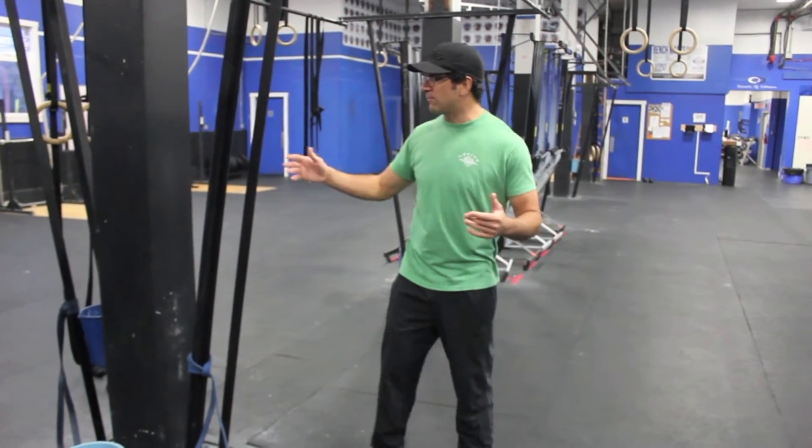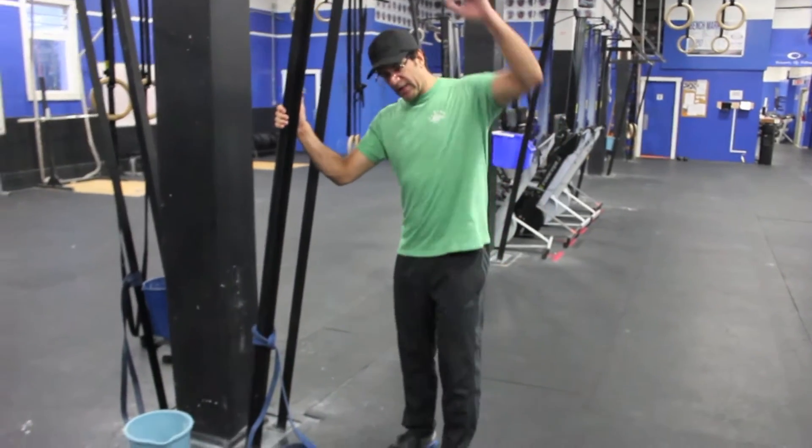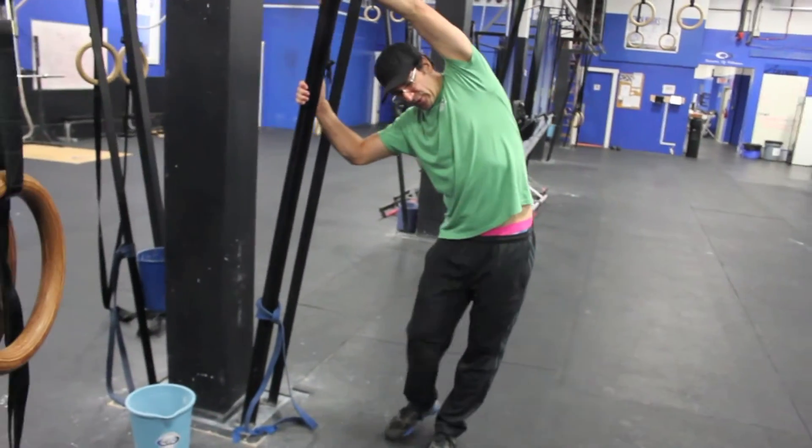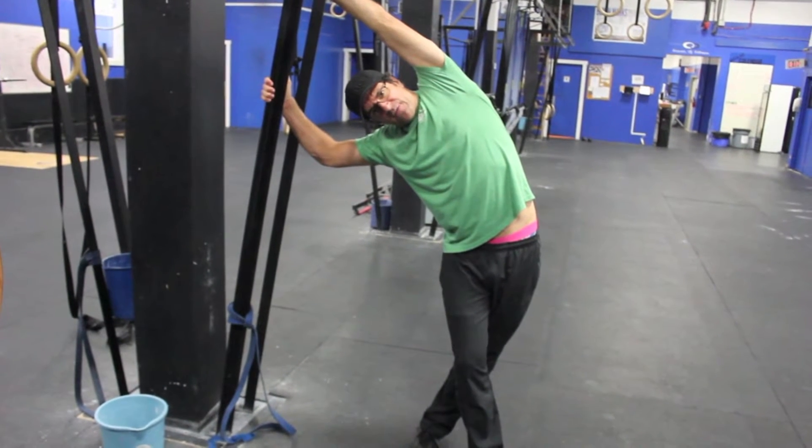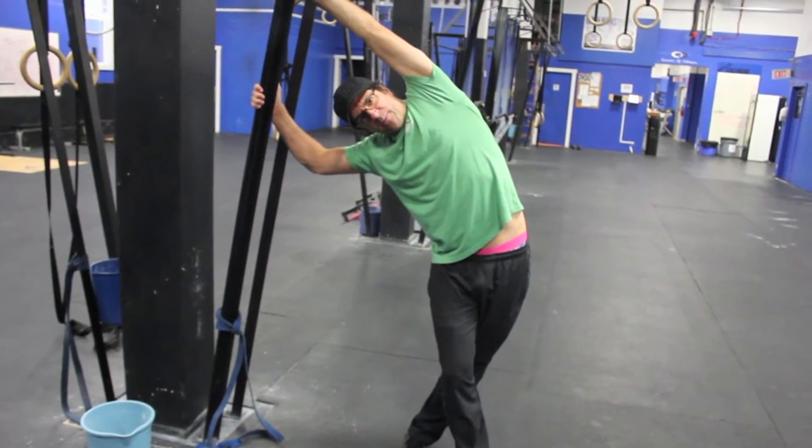So the first way I like to stretch this is I grab one of our trusty posts here and get into this side bend stretch. I lean over and if I get deep enough, I'm stretching from my ankle to my elbow here.